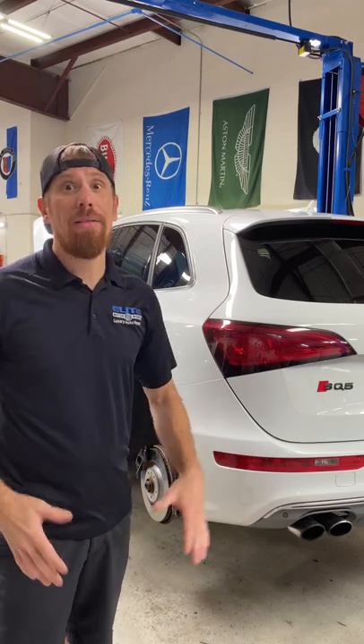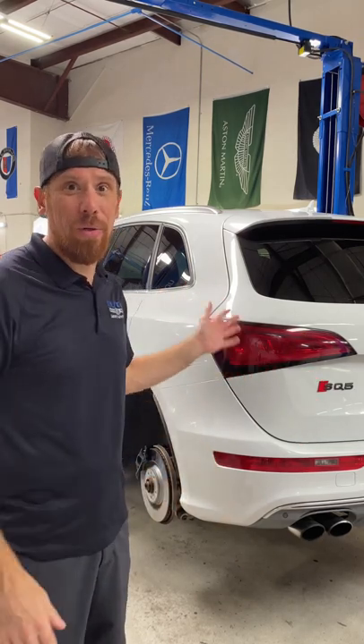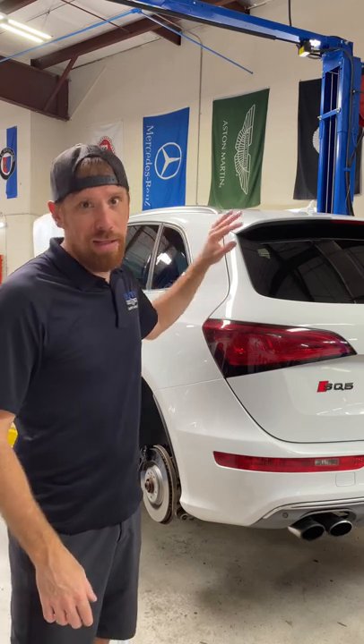In my last video, you guys had a lot of questions about wheel weights, tire balancing, and road force balancing. I'm going to answer all of those questions because I'm here on a Saturday working on my wife's car. She got real excited when I told her she was getting new shoes, then disappointed when I was talking about the car. Let's go.